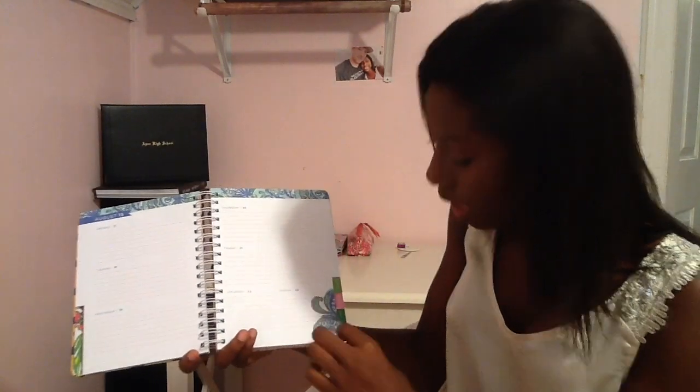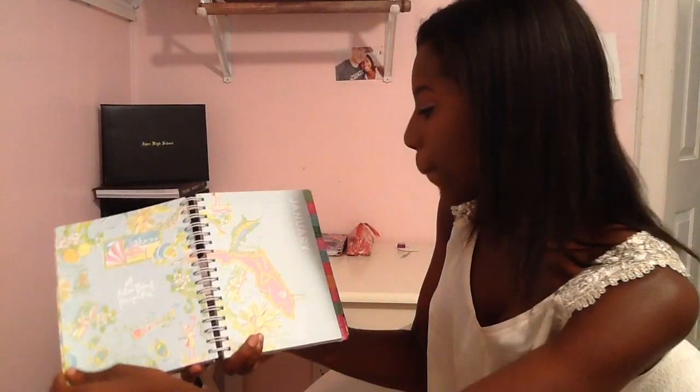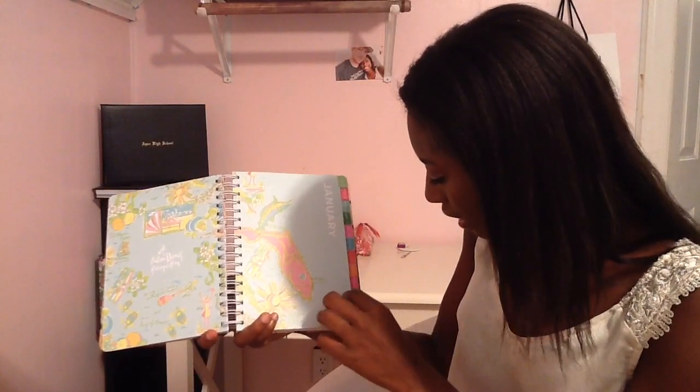So basically after that it just keeps going: September, October, November, December of 2015. And then when you're done with that, it goes into January, February, March, April, May, June, July, August, September, October, November, and December.